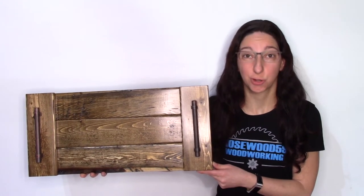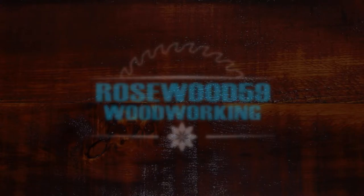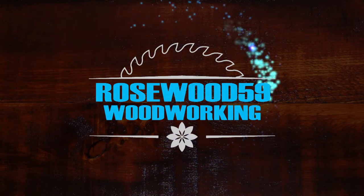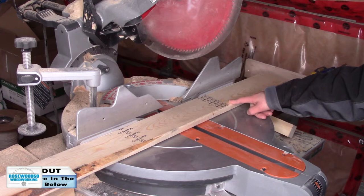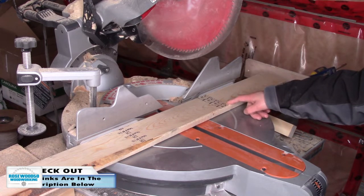Hi, I'm Rose at 59. Today I'm going to show you how to make a serving tray. For this project, I'm starting off with a 1x4x8 spruce wood.